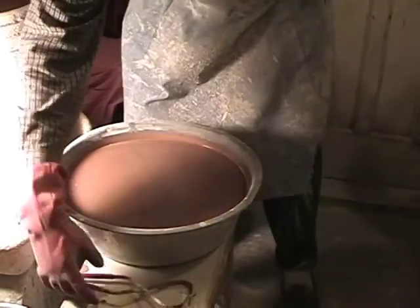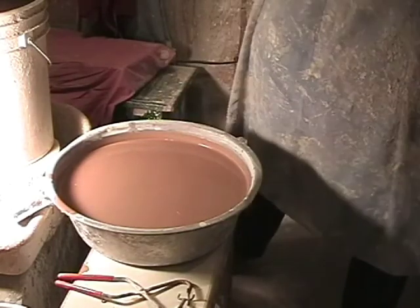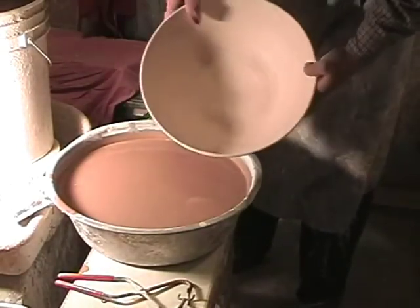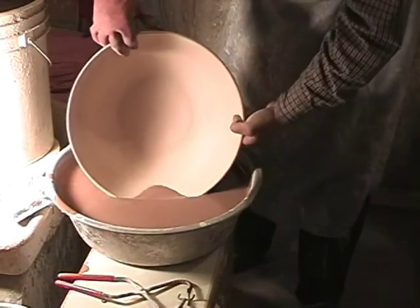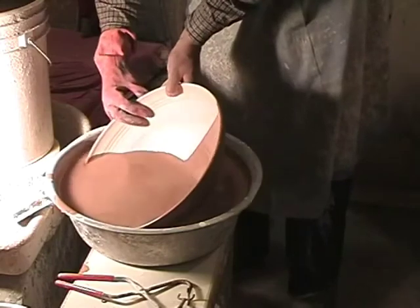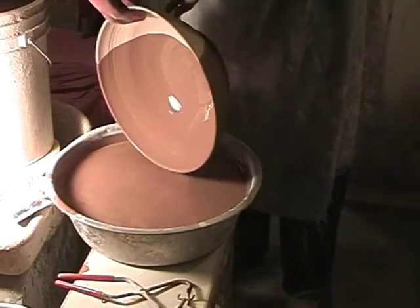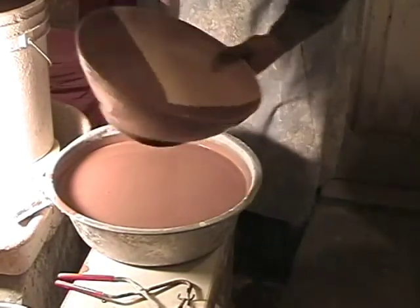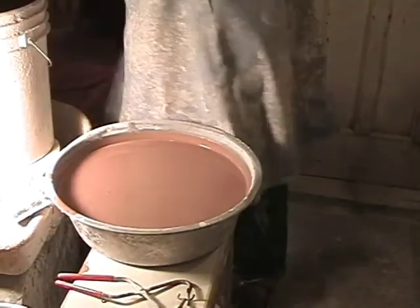As I often say, one glaze is kind of boring, so we'll do the same thing with this other bowl but not do it all the way in. I'm going to start by dipping it in about halfway, give it a rotation, and get kind of a hills type shape in there. Now of course we're going to have to dip it in another glaze, so we're going to have to change buckets. We'll set this aside for now.